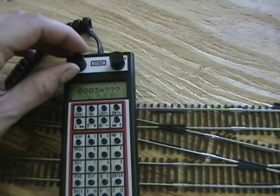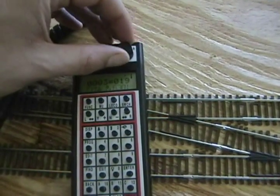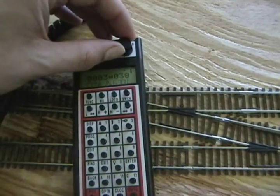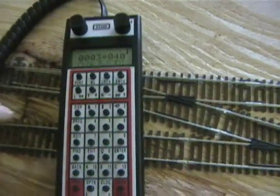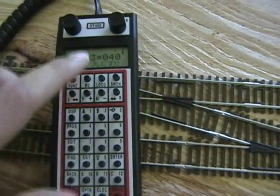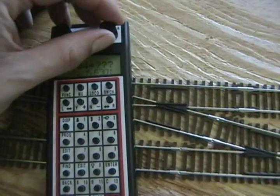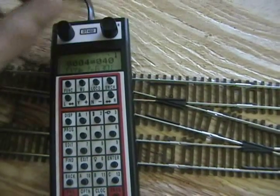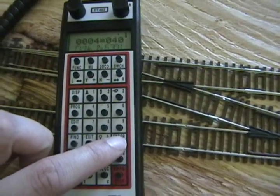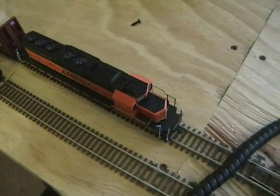We'll change CV 3 first and I usually start mine with a value of about 40. There is no right or wrong. Hit the enter key and you'll hear the locomotive click, which tells you that was good. I'll do the same with CV 4 — make that a value of 40 as well. Notice when I hit the enter key it'll click and move up like that.